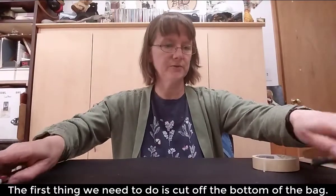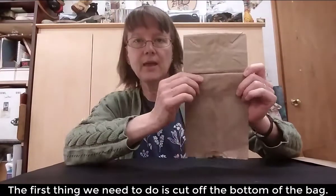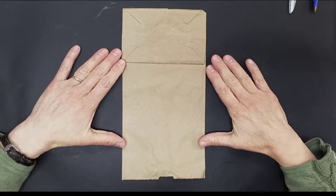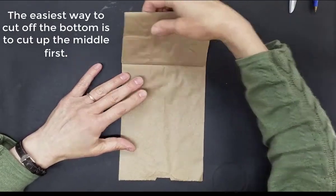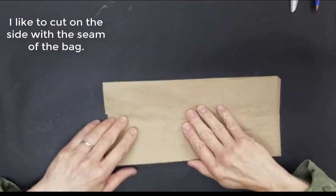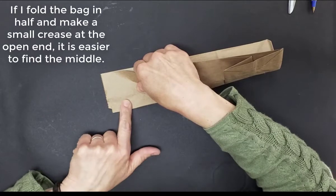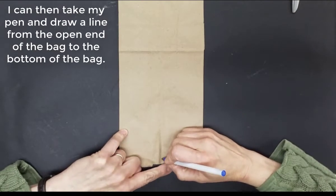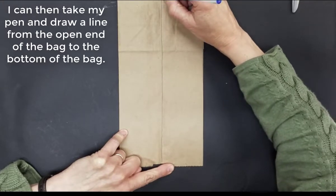The first thing we need to do is get our bag and cut off the bottom. I find the easiest way to cut off the bottom is to cut up the middle, and for that I like to cut up on the side that has the seam. If I fold it in half and do a little crease at the opening of the bag, it's easier to find the middle that way. Then I can take my pen and draw a line from the opening in the bag all the way to the bottom of the bag.